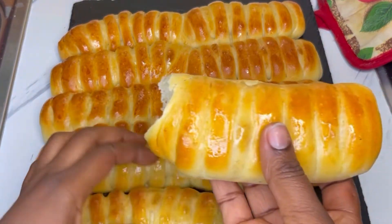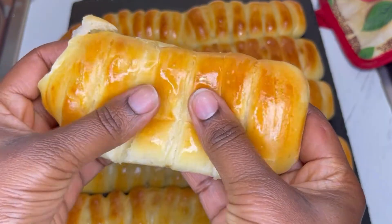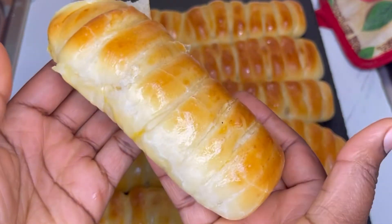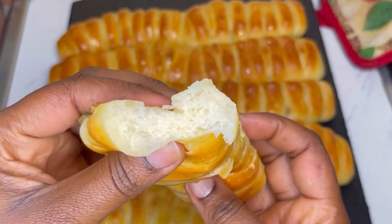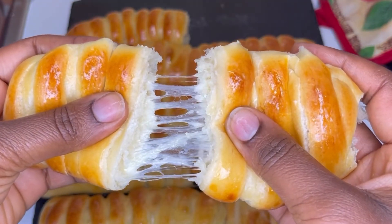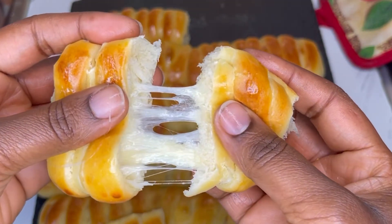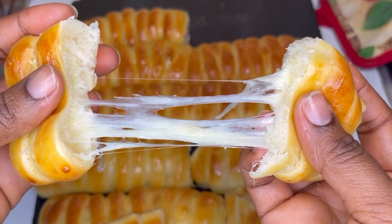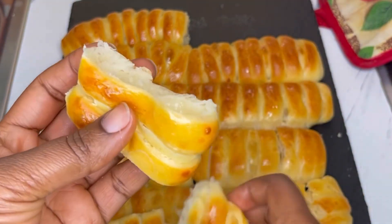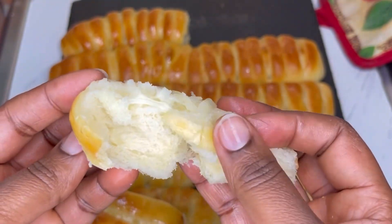Just look at it — even from the video you can tell how amazing this is! This bread got finished the same day. Look at how soft, light, and fluffy it turned out. Give it a try and let me know in the comment section. I hope you really enjoyed watching this video — please give it a thumbs up, share, comment, and subscribe to my channel if you haven't already. Follow my page, and see you in my next video. Bye bye!